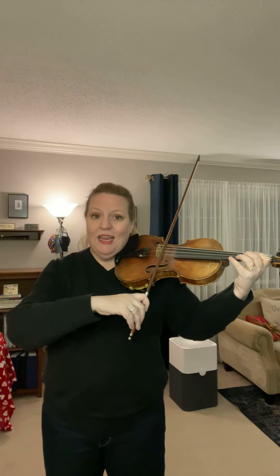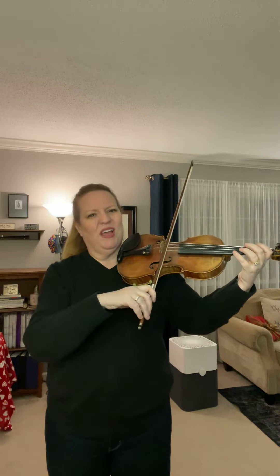Tap your fingers and put your bow on the A string. Not the E. Roll to the E for me. Now, roll back to the A.